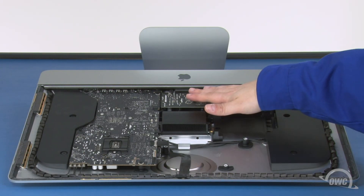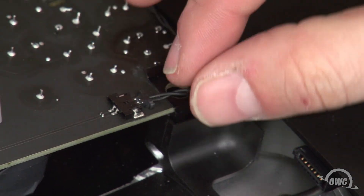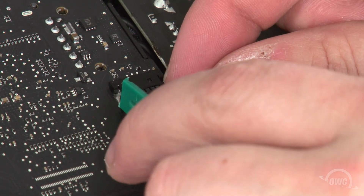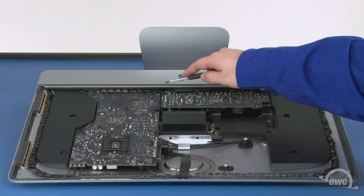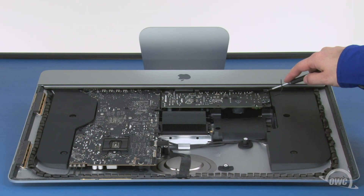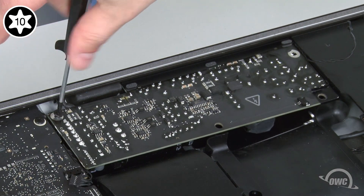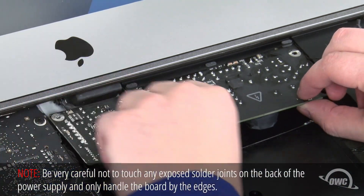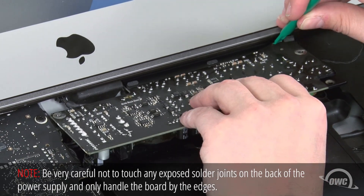Next, we need to remove the power board. The first thing to do is to detach these two cables — both slide out of their connectors in the same way as the others. Next, remove these two Torx T10 screws holding the board in place. You can now work the board out. This is somewhat tricky as you'll need to lift up on the plastic flange on the chassis to make enough room for the board to slide out.